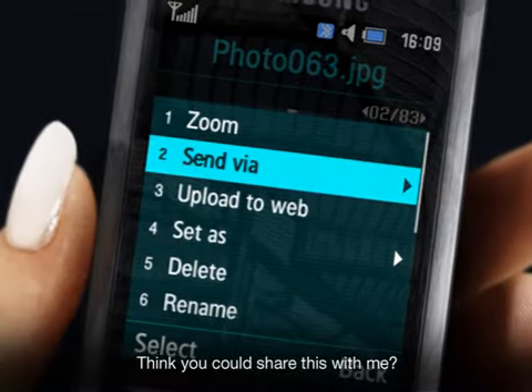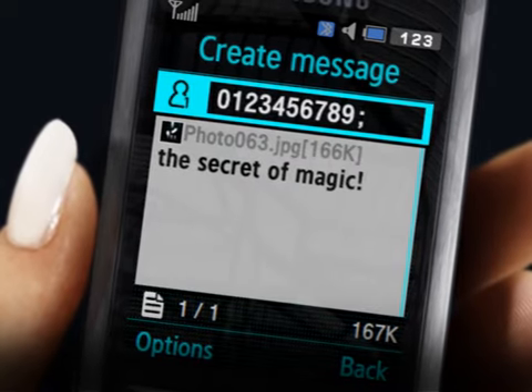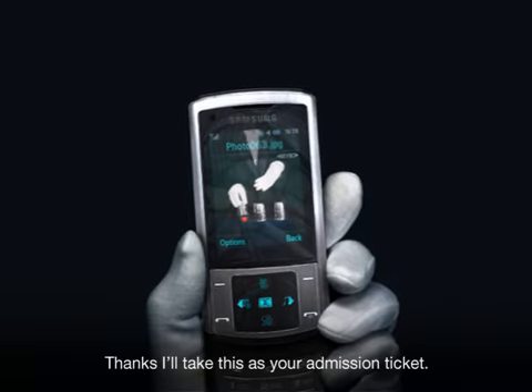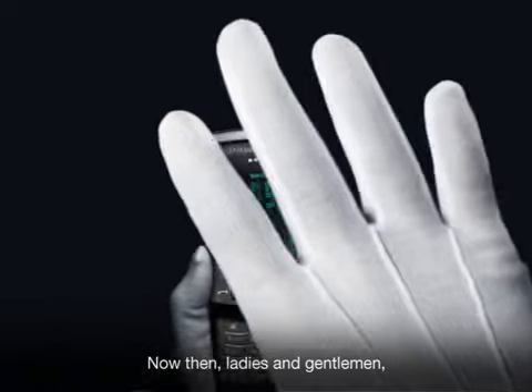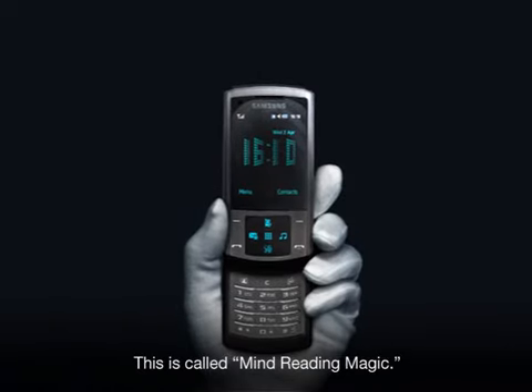Think you could share this with me? Thanks. I'll take this as your admission ticket. Now then, ladies and gentlemen, I present to you our highlight for today.